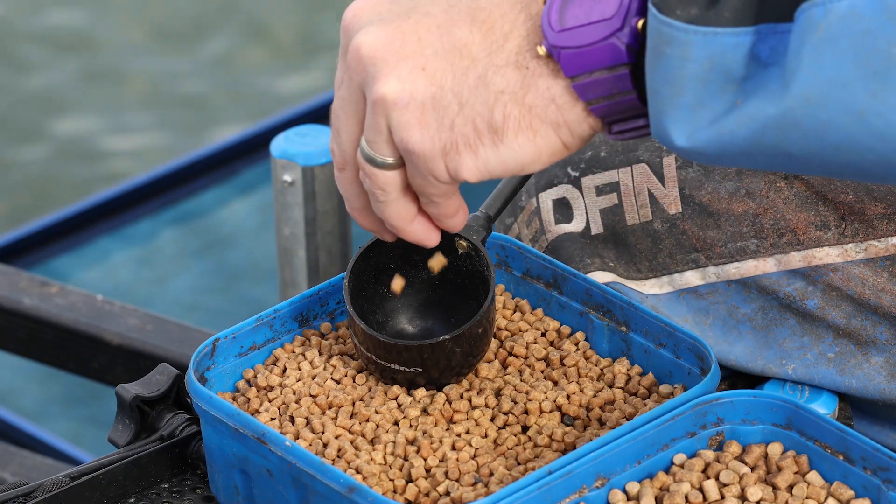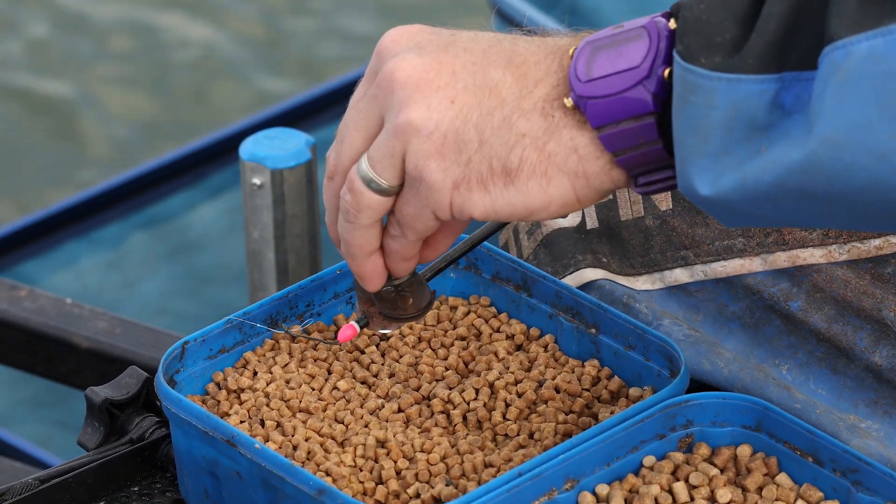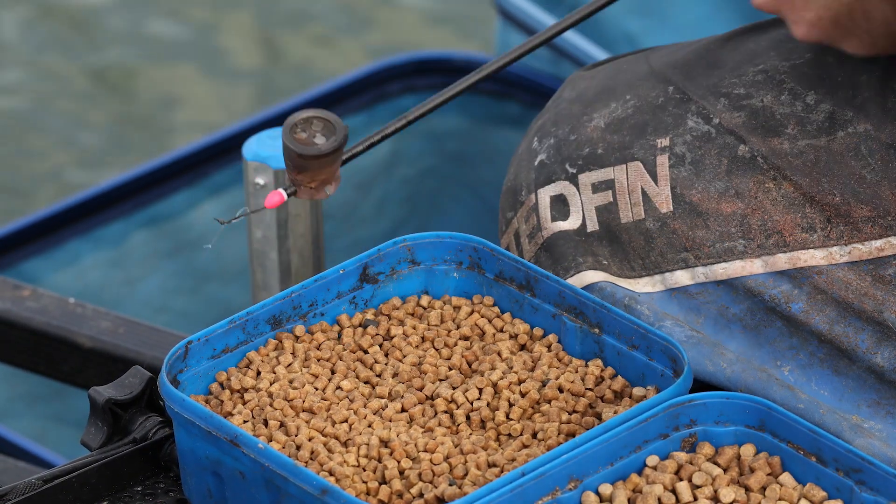The beautiful thing about this time of year is that we don't tend to need so much bait. Today, for instance, just on my side tray, I've just got an array of pellets — 2mm, 4mm and 6mm. That's about it really.